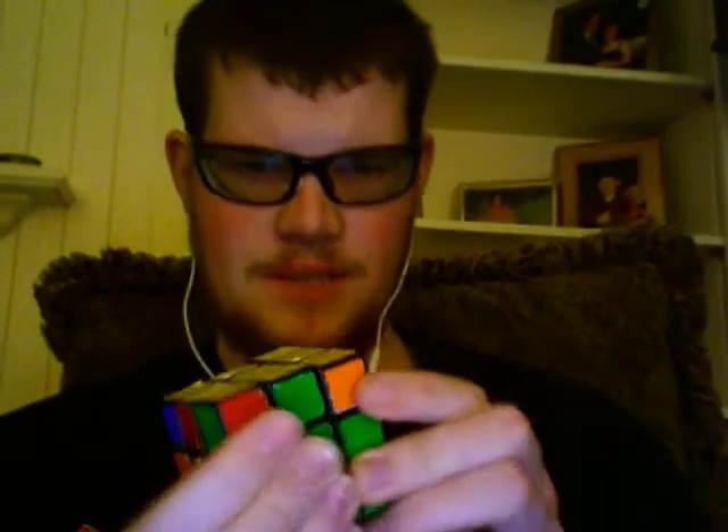Another thing I wanted to say is I notice a lot of people place corner-edge pairs by moving the slot up that they go into and then putting them in. However, there's also another way you can do it — sometimes it's faster.